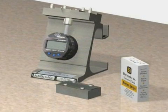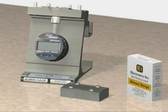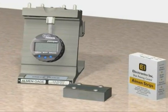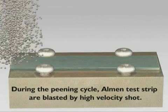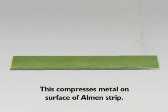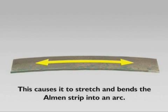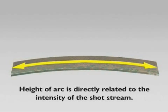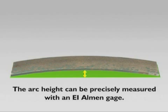Almen gauges, strips, and holders from Electronics Incorporated are the worldwide industry standard tools for measuring intensity through Almen tests. During a shot peening cycle, Almen test strips are blasted by high velocity shot. This compresses the surface of the Almen strip and causes it to stretch, thereby bending the Almen strip into an arc. The height of the arc is directly related to the intensity of the shot stream, and can be precisely measured with an Electronics Incorporated Almen gauge.